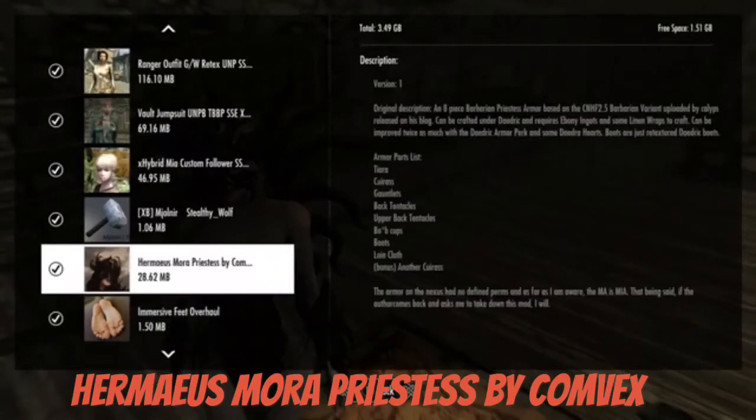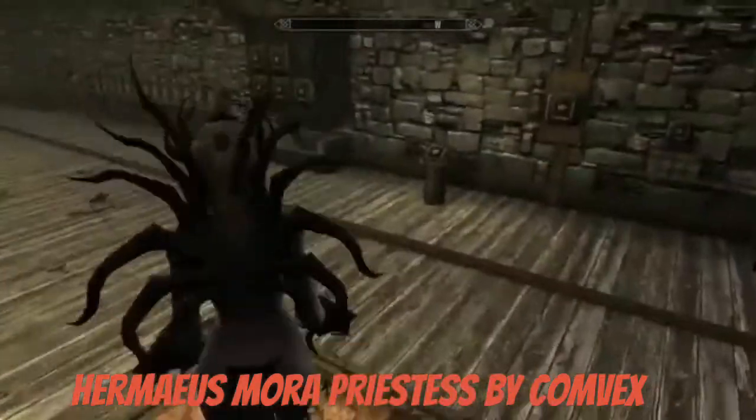So guys, here's a decently cool mod in my opinion — it's the Hermaeus Mora Priestess. So yes, priestess. This looks like an awesome mod, guys, that's what I gotta say.